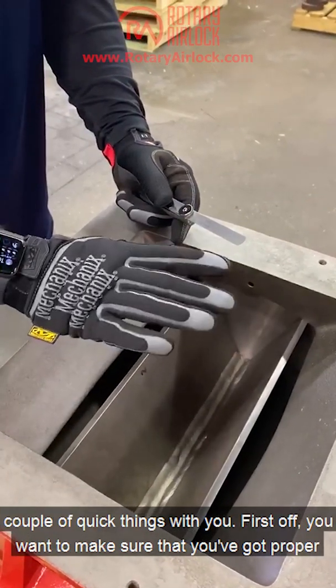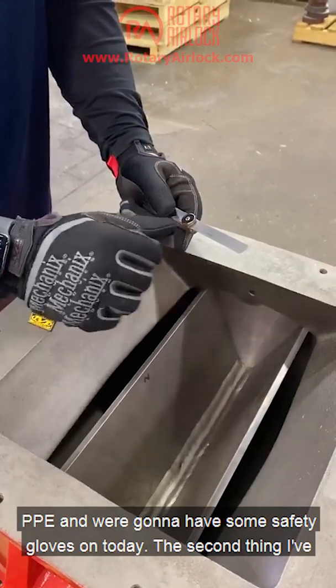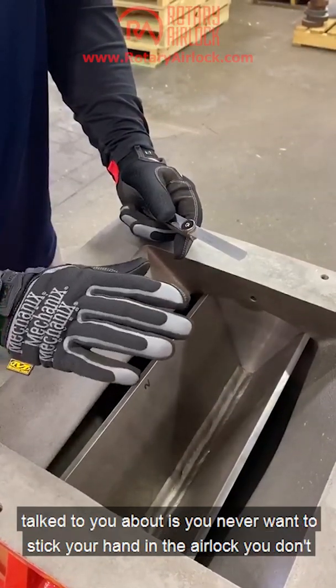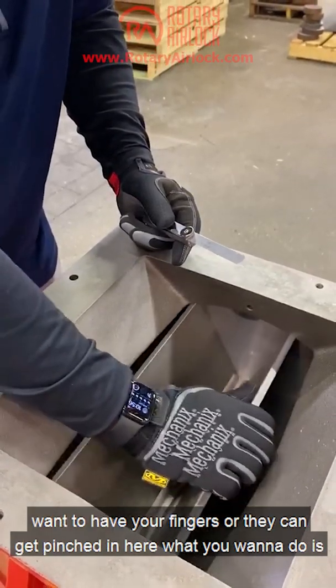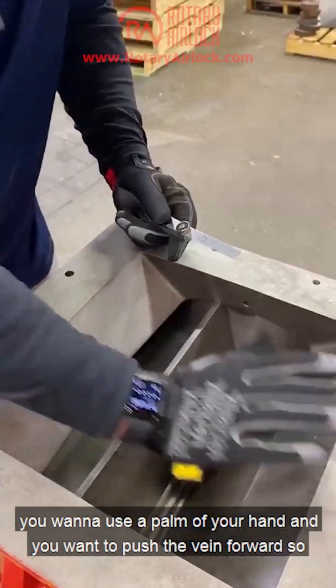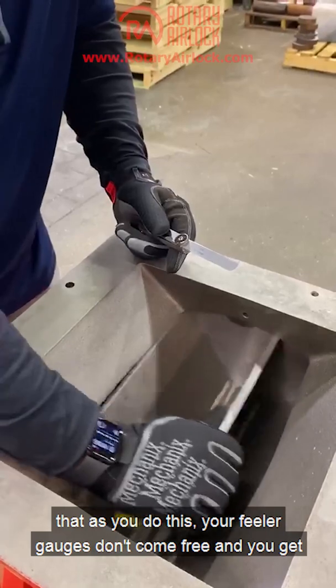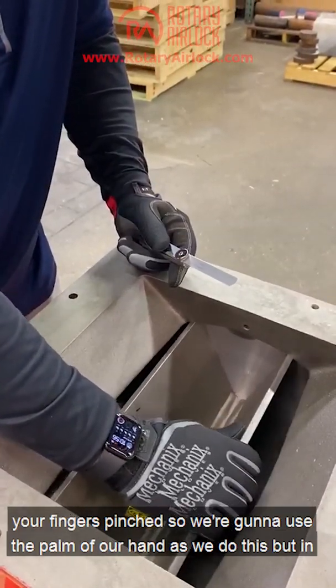First, make sure you've got proper PPE — we're just going to have some safety gloves on today. Second, you never want to stick your hand in the airlock. You don't want your fingers in there because they can get pinched. What you want to do is use the palm of your hand to push the vane forward, so your feeler gauges don't come free and you get your fingers pinched.